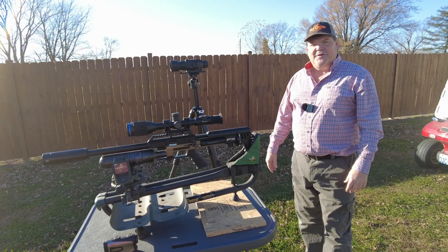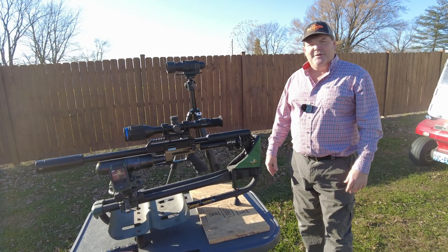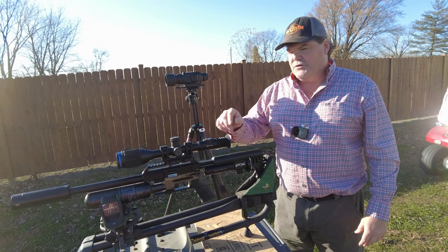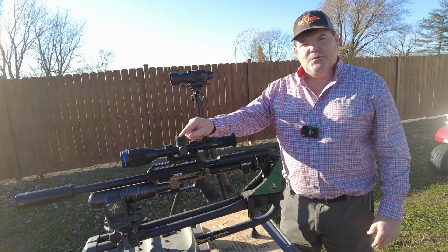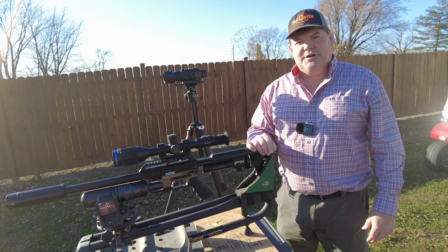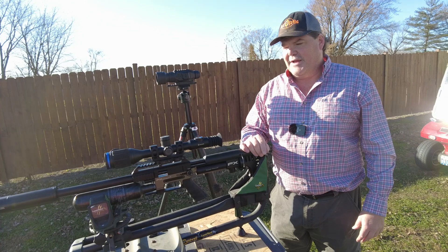Hi folks, Travis Fox here with foxoptic.com. Today we're going to be taking a look at how to do the one shot zero process on Pulsar's Thermion or Thermion 2. They've made a few changes to the menu in here so I just wanted to jump in and show you real quick how to do this again.